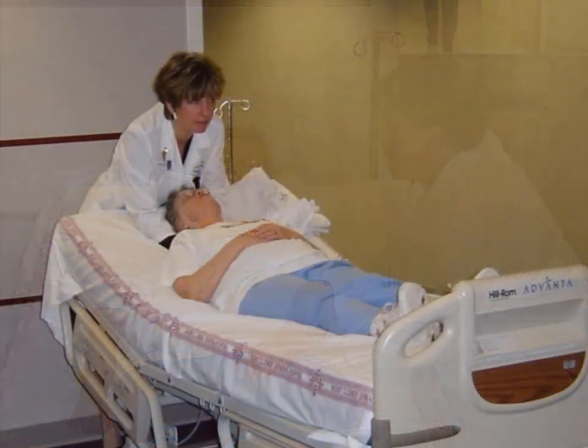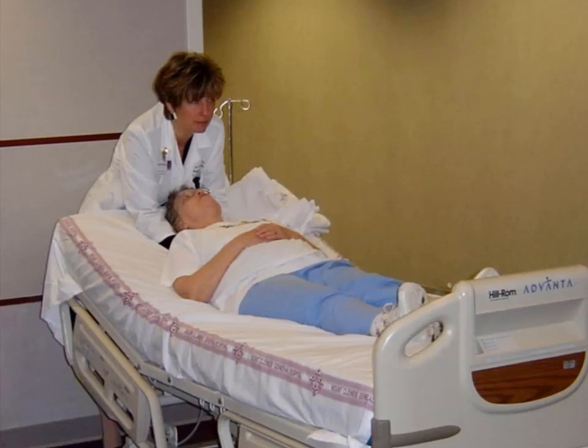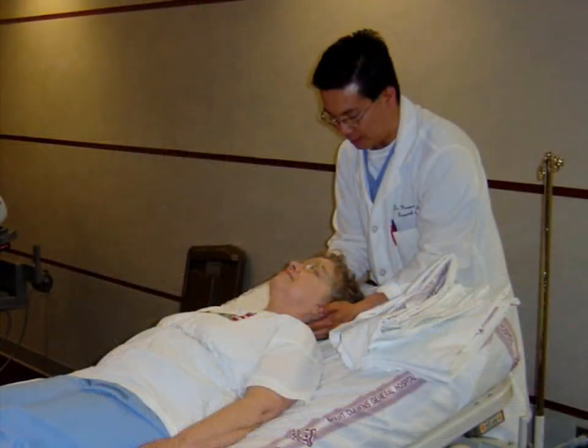If the patient has orthopnea or dyspnea, the head of the bed should be elevated up to 45 degrees. Patients receive a structural examination to identify somatic dysfunction potentially related to pneumonia prior to the treatment. Changes in these findings,